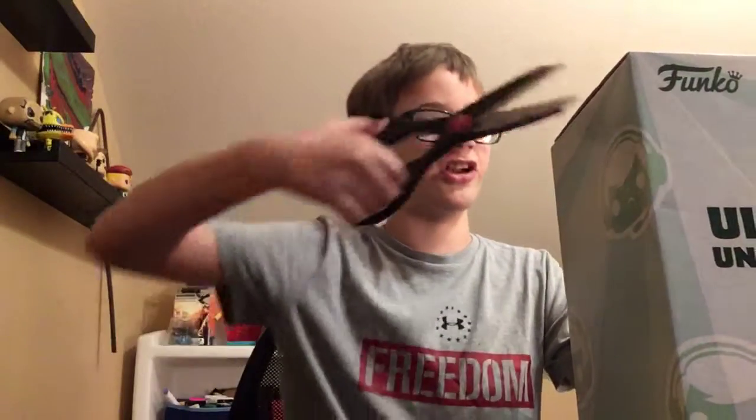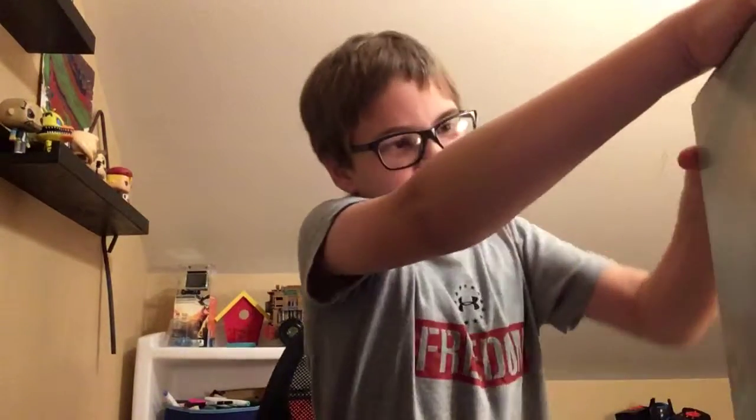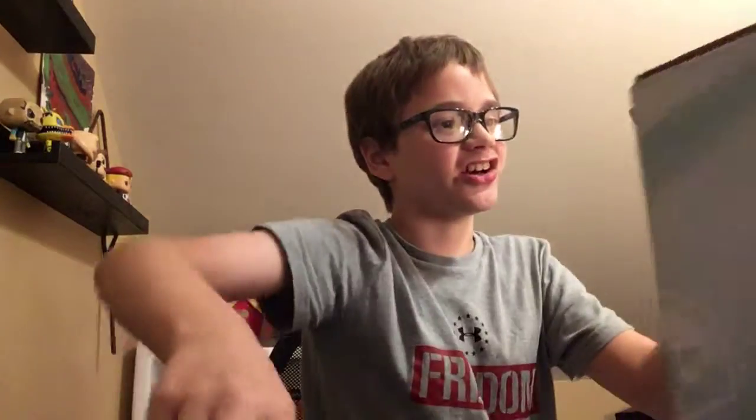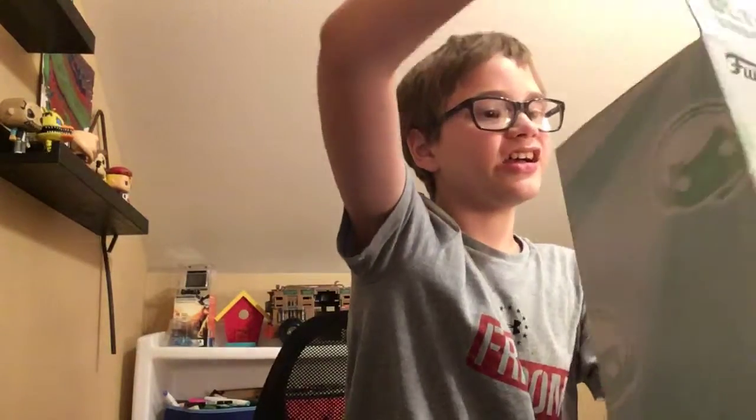And last, but certainly not least, we have the Ultimate Unboxing Box by Funko. I have never opened one of these before, so it's going to be a surprise. Let's open it up. Oh, this is harder than I thought. Almost got it. Need my scissors to cut the tape. Let's see what we've got here. Whoa! First off, it's Five Nights at Freddy's! I love this game.